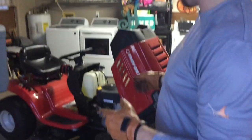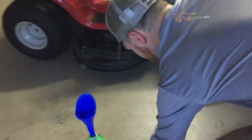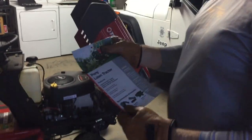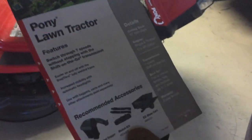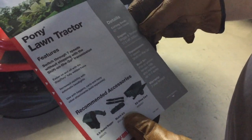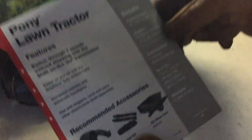Alright, Do It Yourself Dad back again. Today we're going to be changing the oil in our lawn mower. It's a Troy-Built seven-speed transmission. Come over and we'll talk about the specs — this is a Pony lawn tractor, Troy-Built model, 42-inch twin blade, with a Briggs and Stratton engine. That's key to note — 17 and a half horsepower.